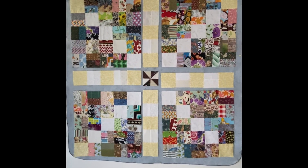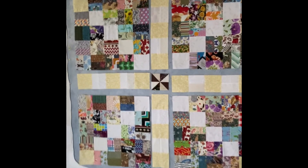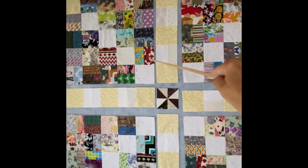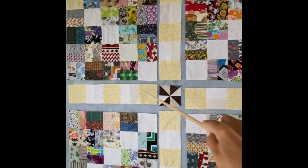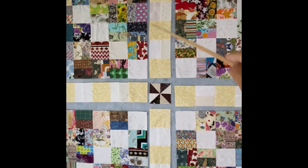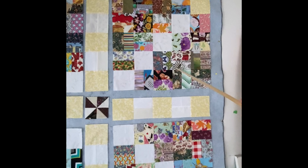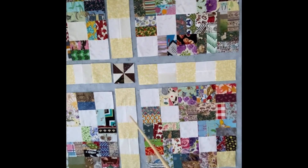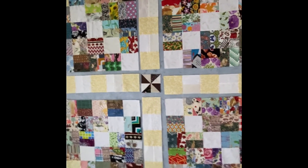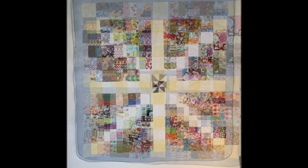I'm ready to do the final assembly and I'm going to do it in sections. I'll add this to here, then join these together and add them to those two — that'll become one block. Then I'll add this center piece to this one up here, add this one here, and then join them all together. A few simple seams and then I'll be done.